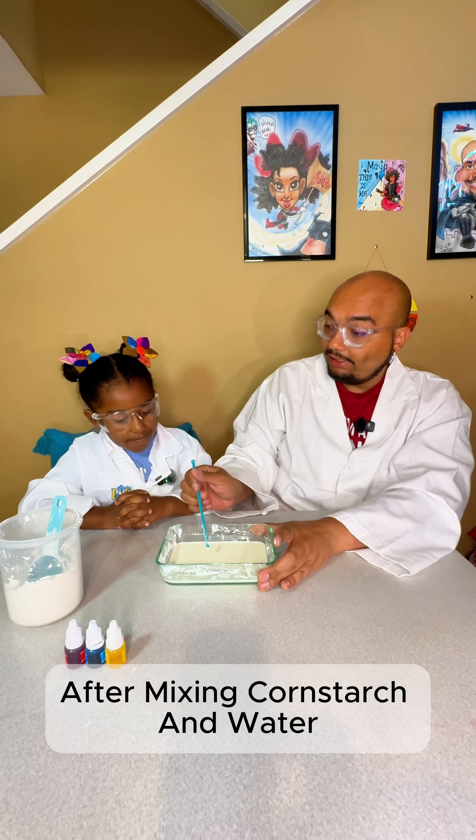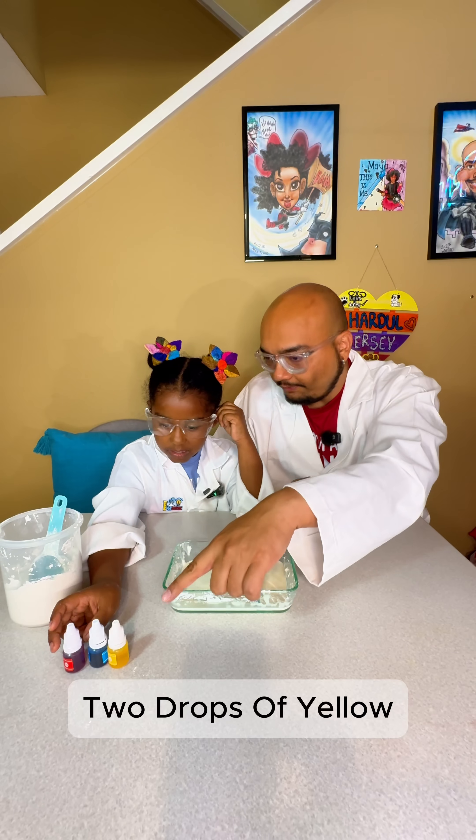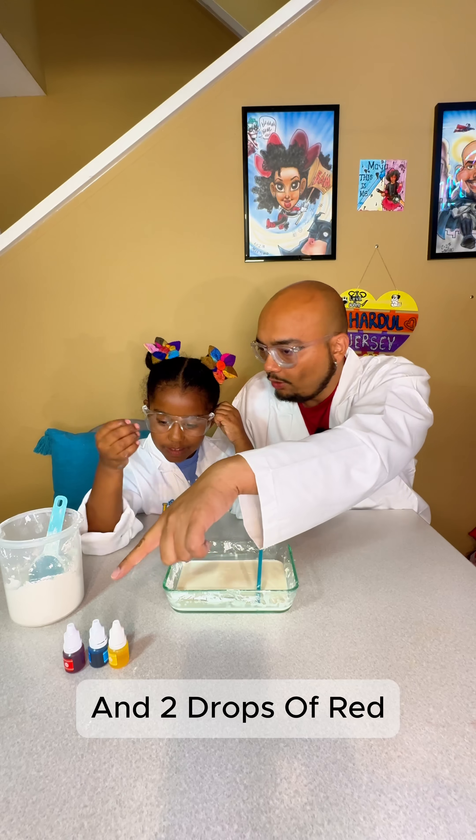After mixing cornstarch and water, this is how it should look like. Do you want to add the food color? All three of them? Two drops of yellow, two drops of blue, and two drops of red.